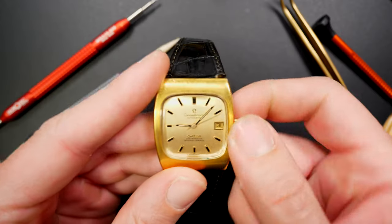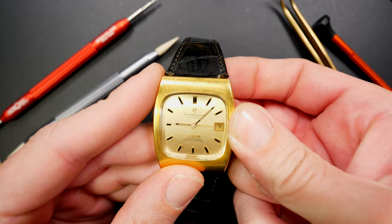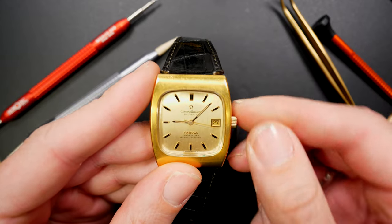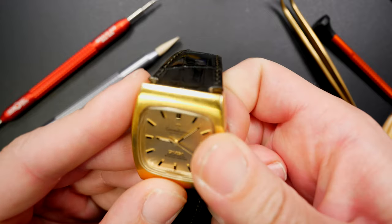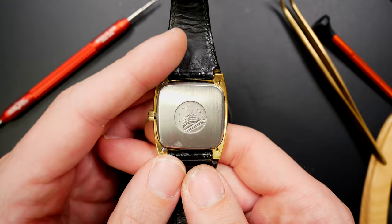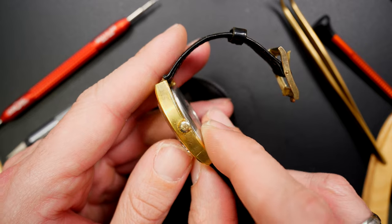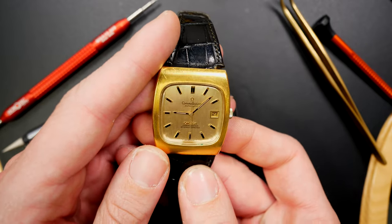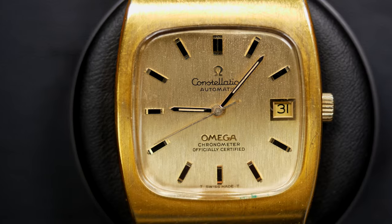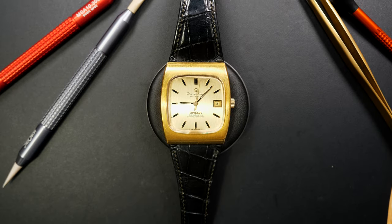Next is another very special design — a kind of square-cased watch from Omega: the Constellation. I love this watch for the design. It has caliber 1007 inside — an automatic caliber — and I love the size of the case. The leather strap is integrated into the case, which is a distinctive feature. That's why I keep this Constellation model in my collection.